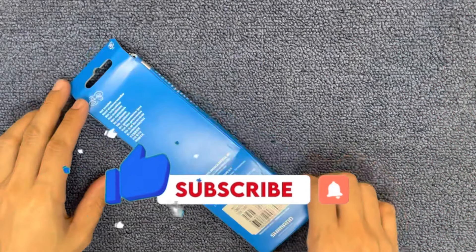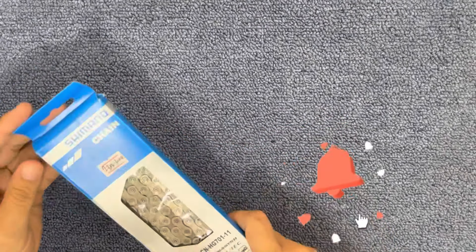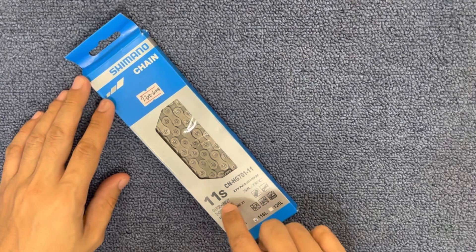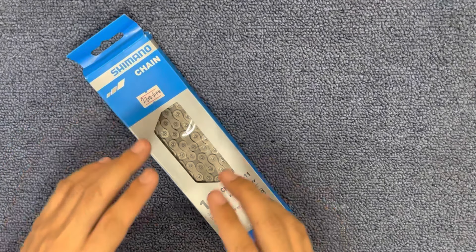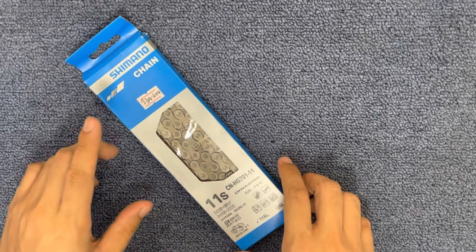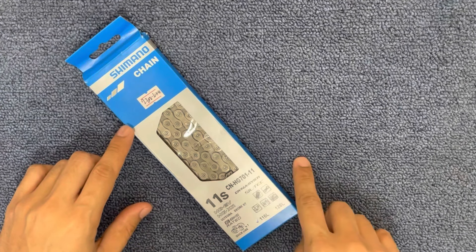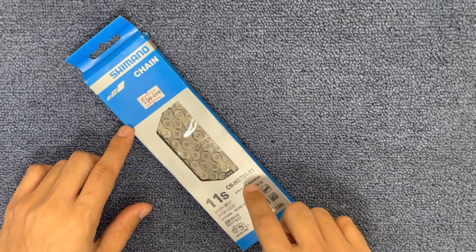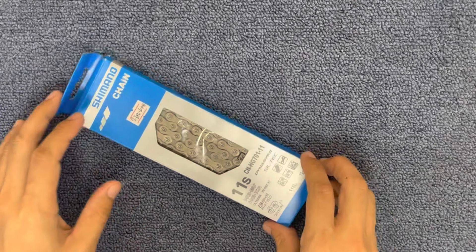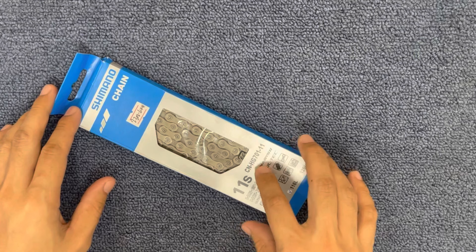So guys, ang pag-uusapan natin today is how to spot fake Shimano chain, specifically yung 11-speed. Kasi sa market natin ngayon nagkalat yung mga fake na Shimano chain. Recently, naghahanap ako ng 11-speed na chain, specifically itong CNHG701 pang 11-speed. Nakatatlong bike shop yung pinuntahan ko, and yung mga inooffer nila sa akin is puro fake.